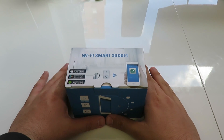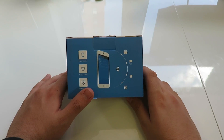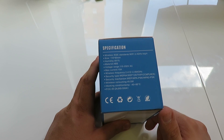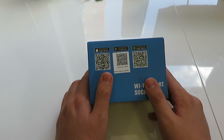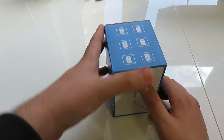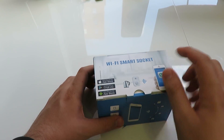So this is the Wi-Fi Smart Socket. Around the box, there's not much to be seen. On the front it tells you that you can control it through a phone, it's a timing switch, it's lightning proof. It has all the specifications on the side. On this other side, it has QR codes you can scan to go onto the App Store, and over here it shows you all the different countries you can get it in.